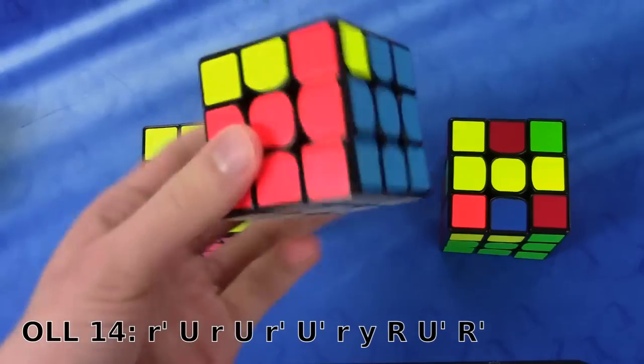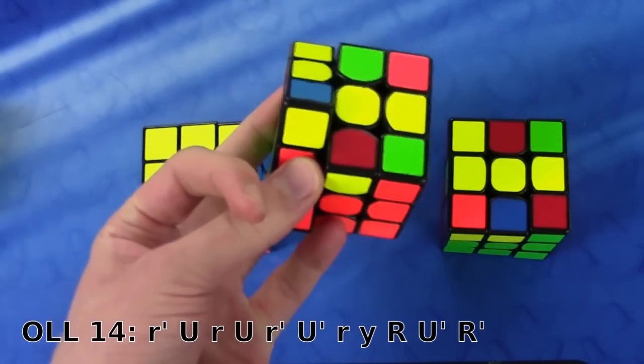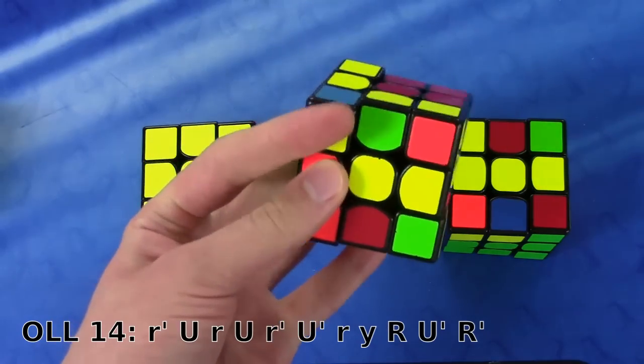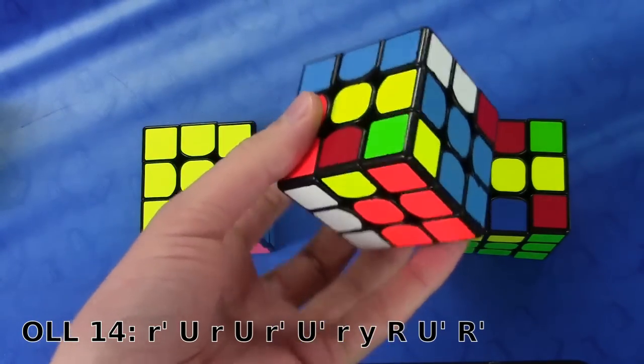Okay, so the finger trick — first off you have to do an R-witch prime, so to do that I'm just going to use my pinky in the middle of both these layers. Now I'm going to have to do a U, so with my index from the front here, and then R with my pinky again between both layers.